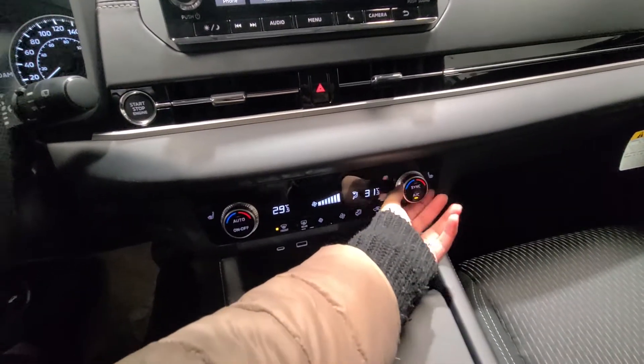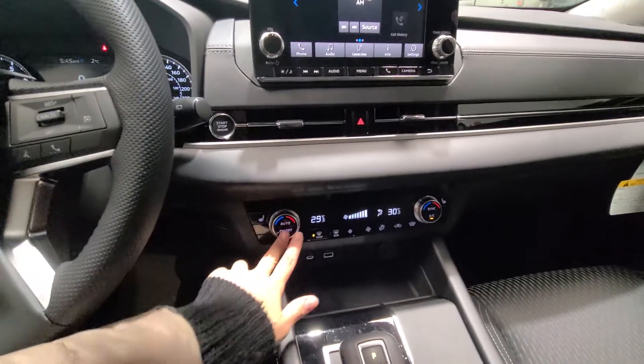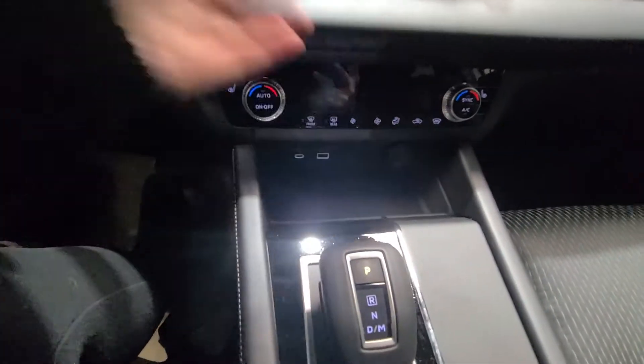So no need to fight over temperatures — you guys can have different temperatures anytime you'd like. You're also going to have your USB ports down here where you can put your phone.